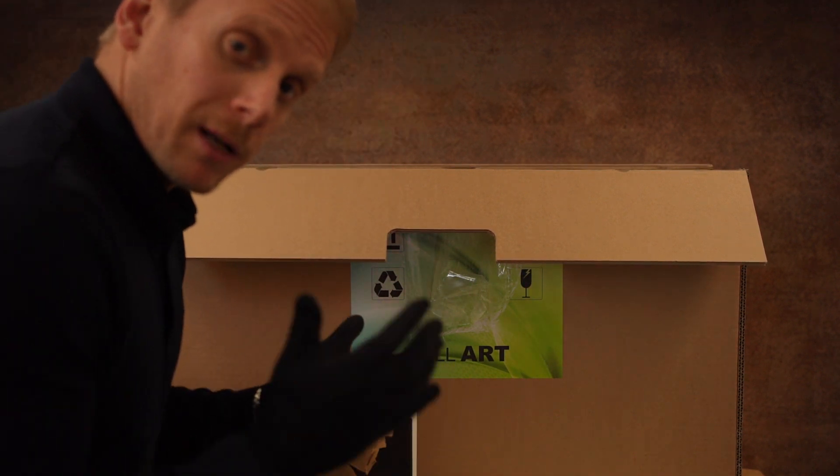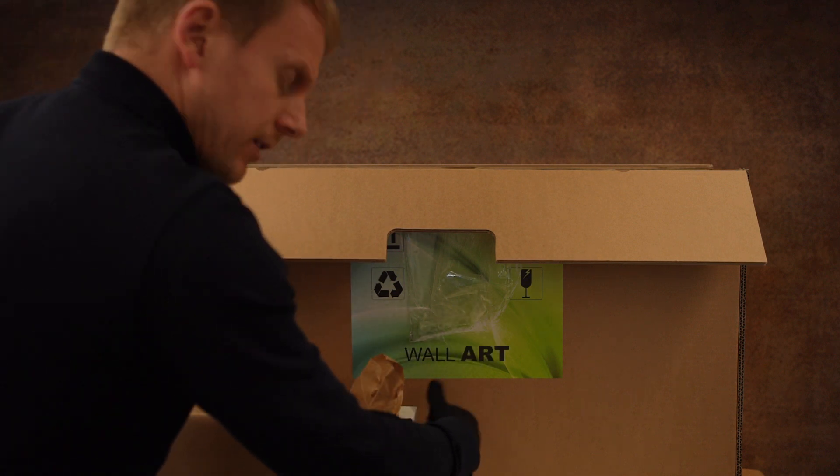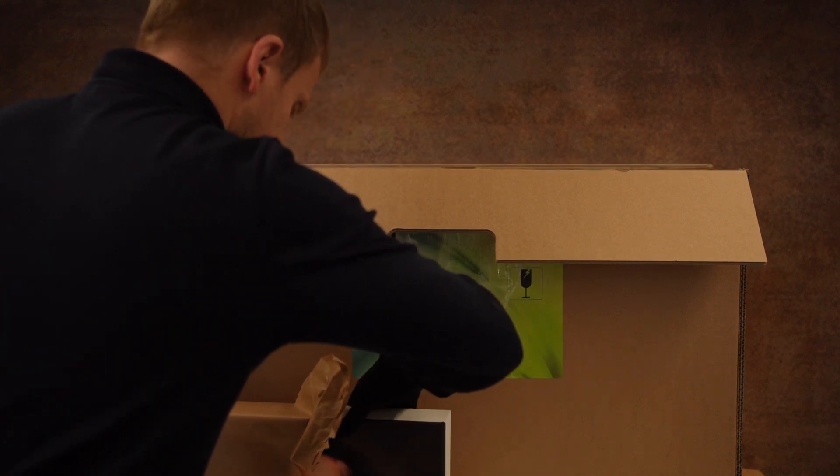Okay guys and girls, I've just decided to put some gloves on — in true professional style — when we remove this. Don't want to get any oily fingerprints on them or anything like that, so let's do things properly.